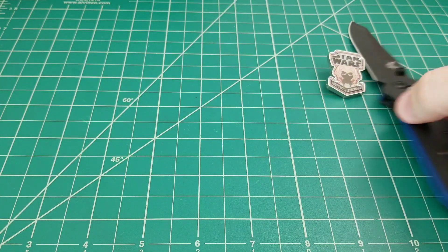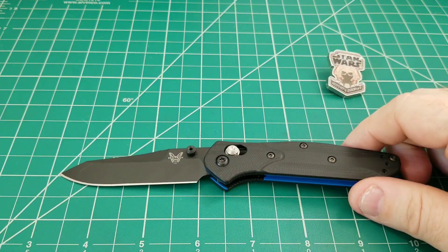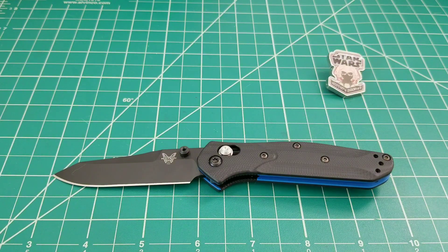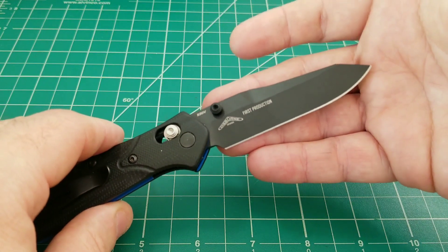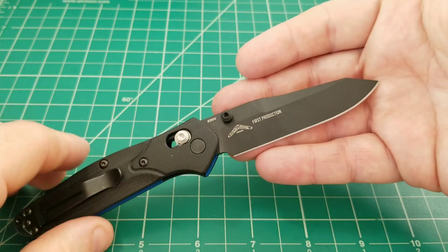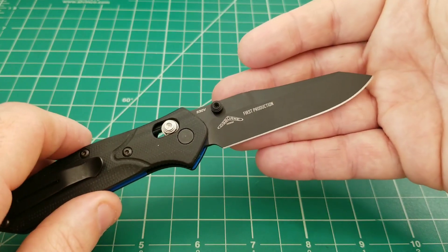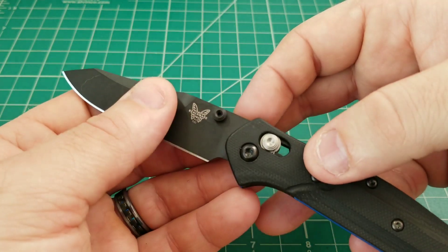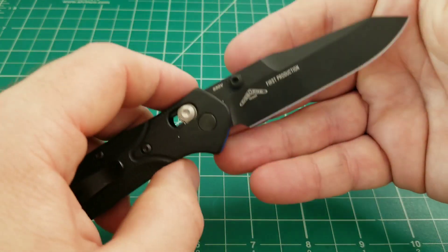Let's talk about the model itself. Starting with S30V blade steel — for me that's a great steel. When I got into knives, S30V was the be-all end-all, the premium steel you wanted. It's also the steel the original 940 had, so I think it's appropriate that they're using it here. I have zero problem with that choice.